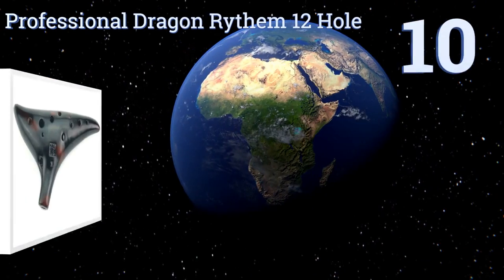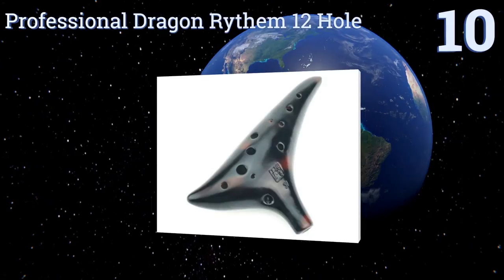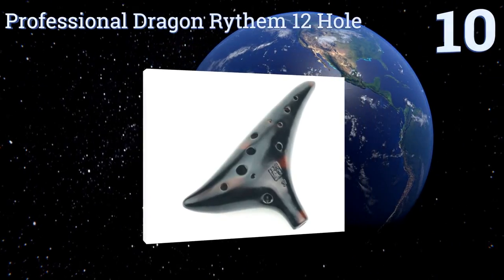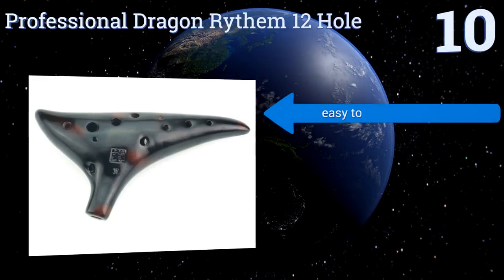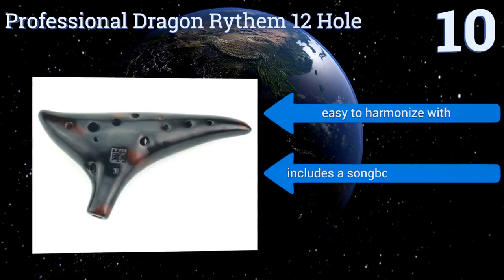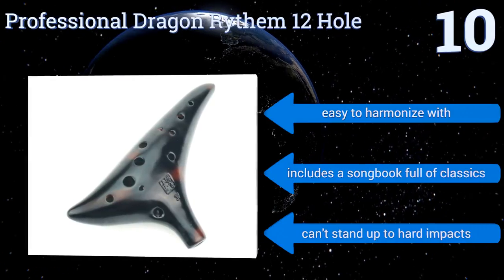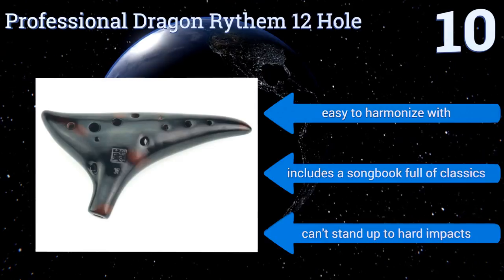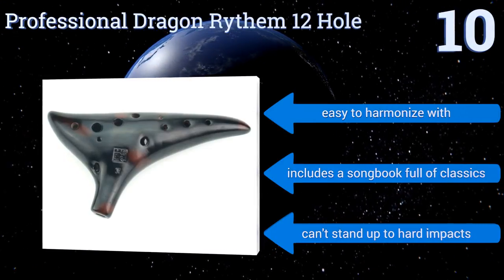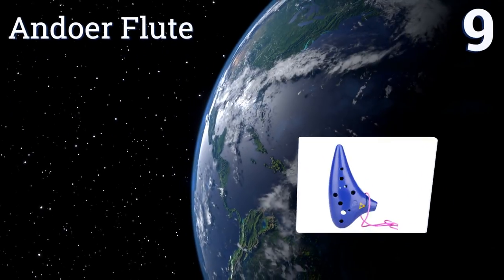Starting off our list at number 10, the Professional Dragon Rhythm 12 hole feels silky to the touch and produces a surprisingly rich sound for its small size. The curves make it easy to quickly move your fingers around, helping improve dexterity. Be warned, however, the playing instructions are in Chinese. It's easy to harmonize with and includes a songbook full of classics, but it can't stand up to hard impacts.